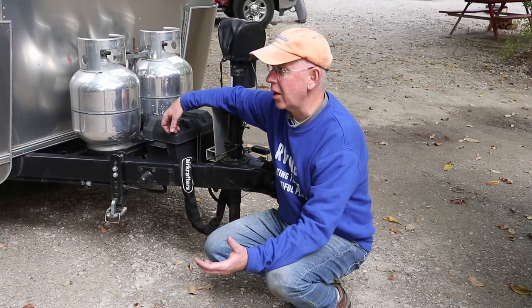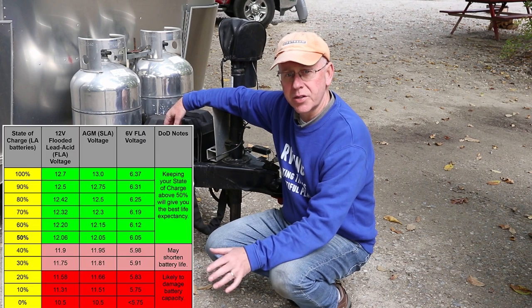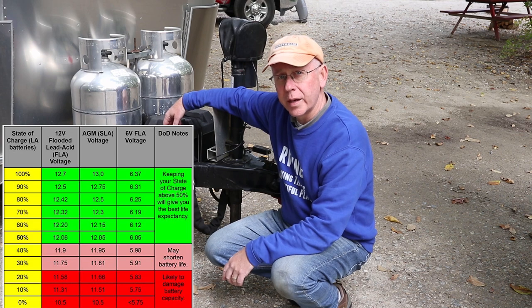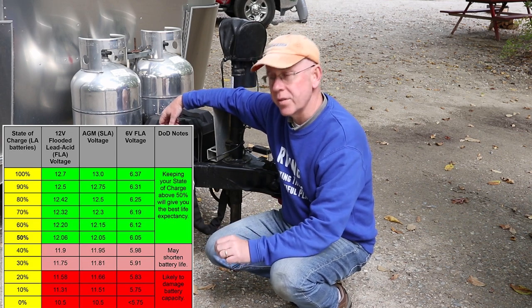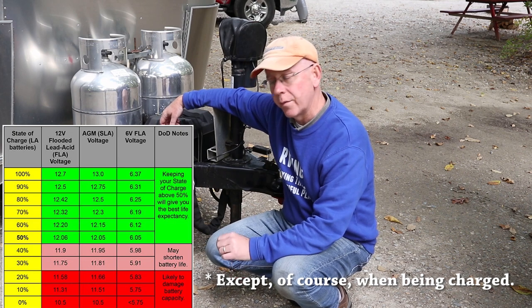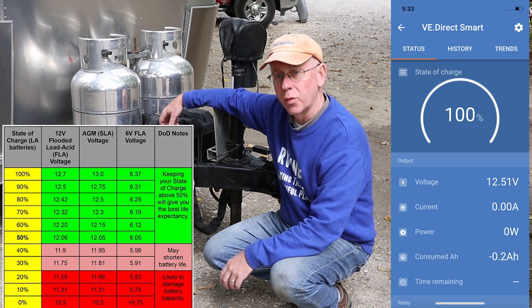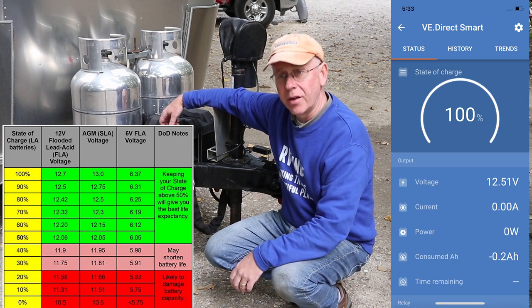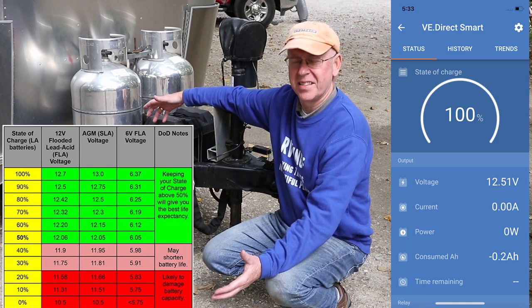One final thing — and this is kind of a bonus reason why I don't like the chart. It says 100% charge is 12.7 volts. I've had this RV for 20 years with lead acid batteries, and I have never seen a resting voltage of 12.7 in my life. My batteries are almost always about 12.53 to 12.55. When they're at that level, I know it's 100% charge. So even then I'm wondering, where do they get these numbers from?